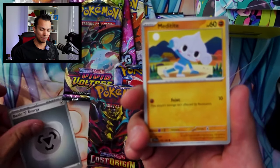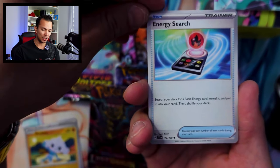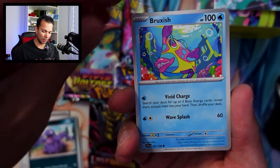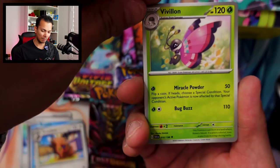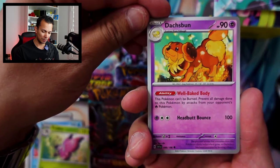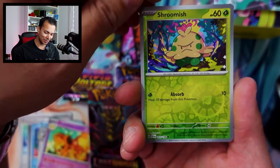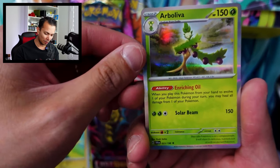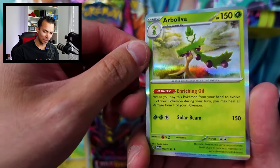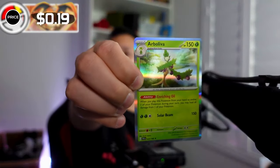We have a basic steel energy, a Meditite, Energy Search, Grimer, Brushish, G-dent, Lillipup, a Doshbun, a Shroomish. A reverse holo Pawmi, and a holo. I remember that one from the anime. Let's check out the price — this is from the base set, so this one is only 19 cents. Not much at all.